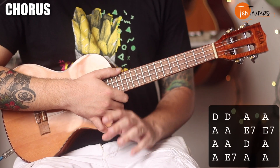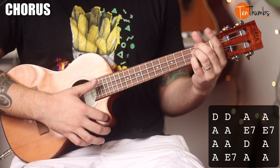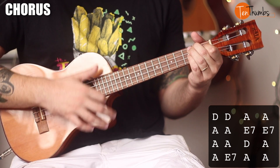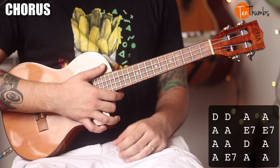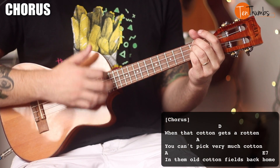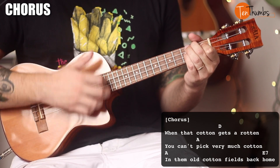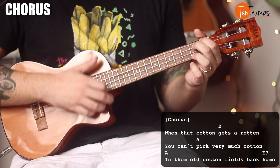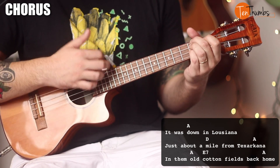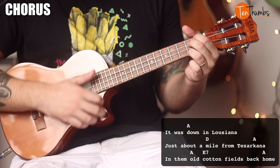Now we get to the chorus. The chorus — three quarters of it is the same — the only difference is we're going to start off with two strum patterns of a D and then two of an A, but then the rest is going to be the same. Let's put the lyrics up and sing through the chorus together: "Well when that cotton gets a-rotten, you can't pick very much cotton in them poor cotton fields back home. It was down in Louisiana, about a mile from Texarkana, in the morn, cotton fields back home."